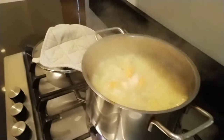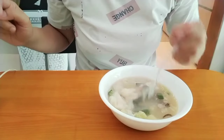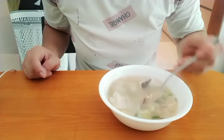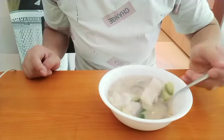Okay guys, this is our soup now — we're going to taste it. Our soup is ready guys, so let's taste it. Here is our soup — it's hot and delicious. Mmmm, perfect.